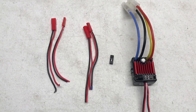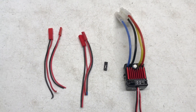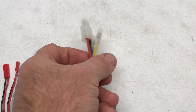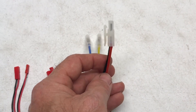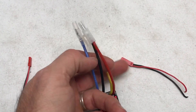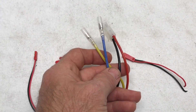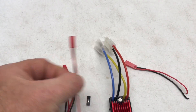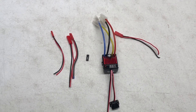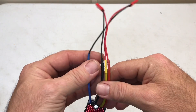I'm going to change all these connectors out to JST. This end here is the power in, and then the yellow and blue wires are your motor output, which will run straight to your winch motor. I'm going to get these soldered up — and this is what you should end up with.